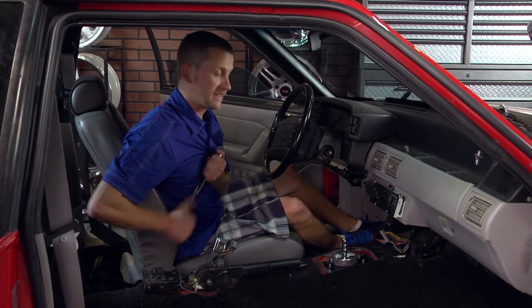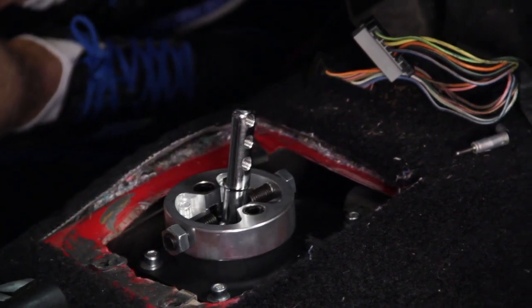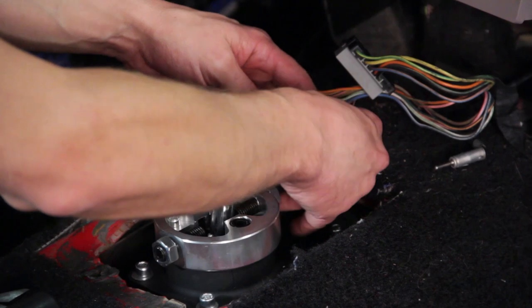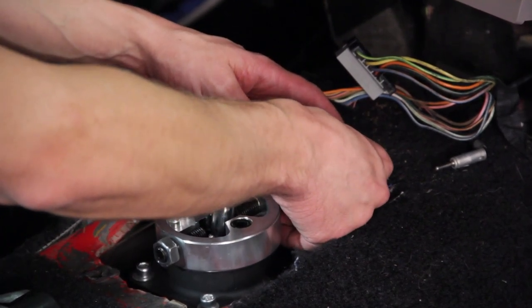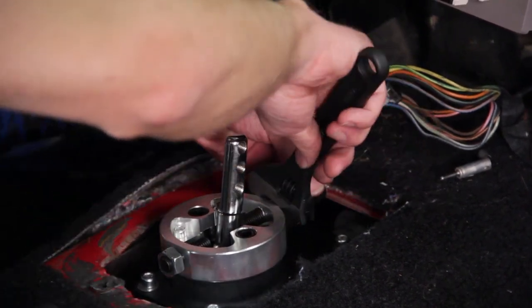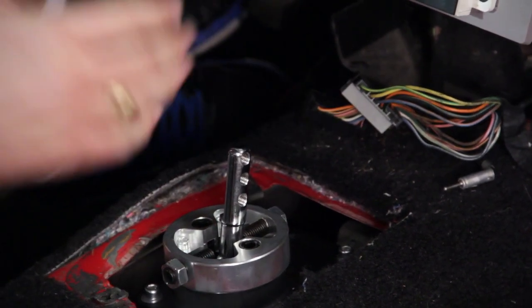Now we're going to set the shift stops. Go ahead and slide it up into third gear. Take your six millimeter allen socket and run the shift stop in until it barely touches the shifter handle, then back it out about an eighth of a turn, and tighten down the lock nut with an adjustable wrench.